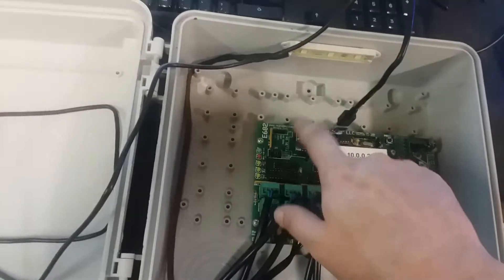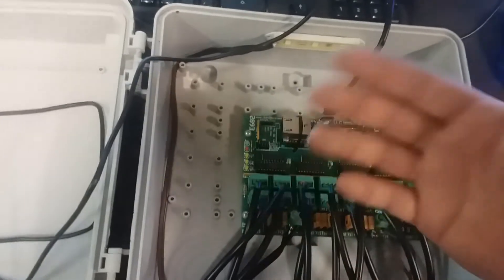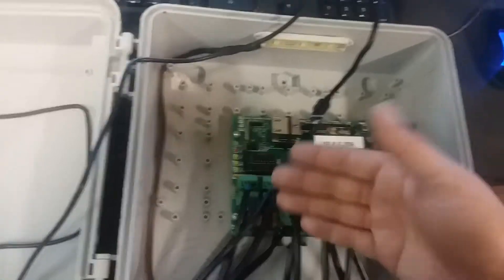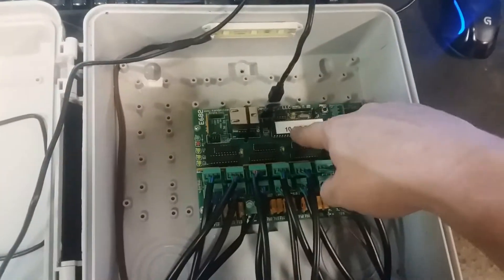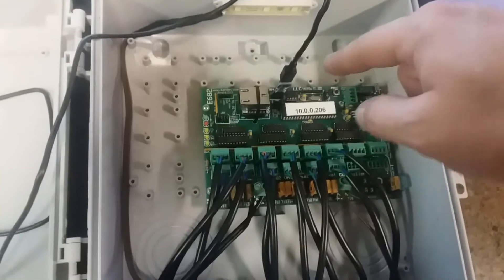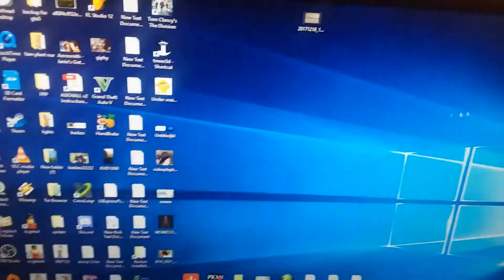This lets me upload directly to the chip instead of uploading firmware through Ethernet, because now the Ethernet doesn't work — I cannot gain access to this device, which is called bricking. Hopefully I can gain access to this chip again and upload some standard default software. I already have the Propeller Tool — I'll show you where to download it and how to unbrick the device.